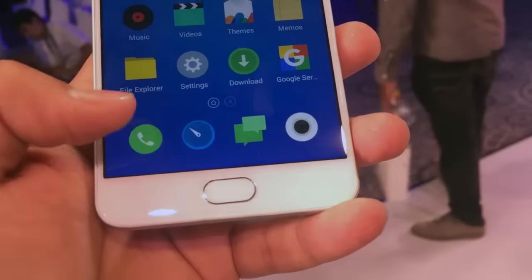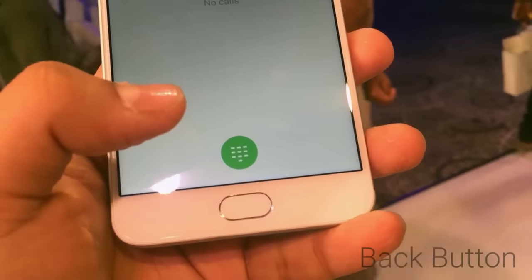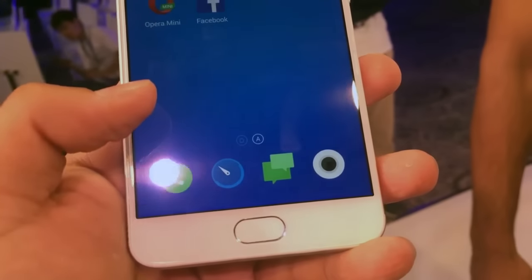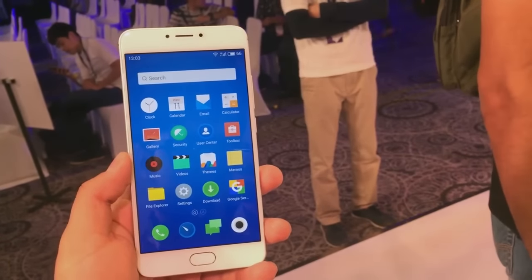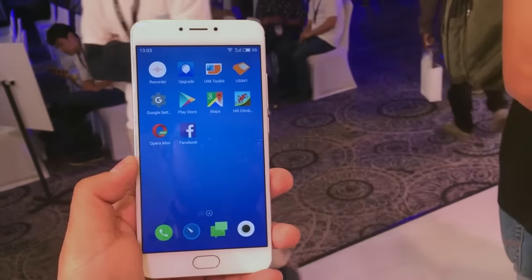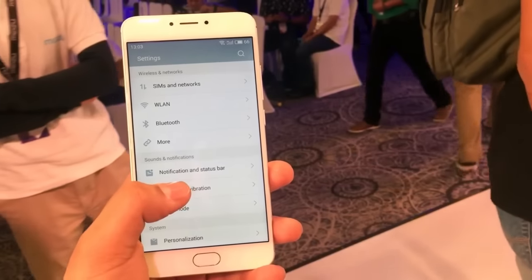You will find the home button which also acts as a fingerprint sensor as well as a back button. You don't need to press the button to go back — you just need to tap your finger on it and it will take you back on the screen. This feature we have already seen on FlymeOS on the older MEIZU M2, and links are given in the description below for that.